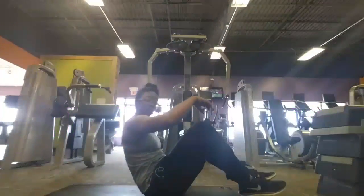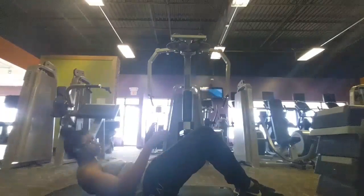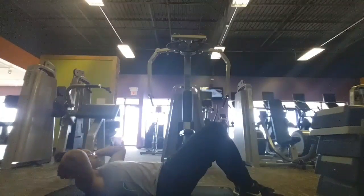Hey everybody, this is Shayla on Fitness Wonder Woman. Today's video is of me doing an ab workout. For those of you that don't work out at the gym, this can be done at home.